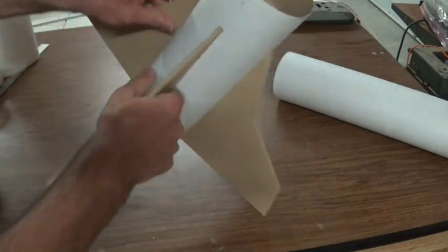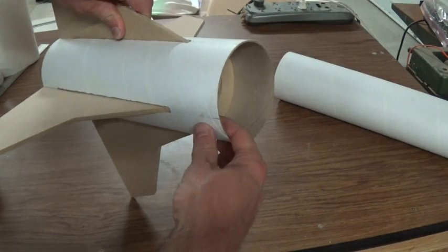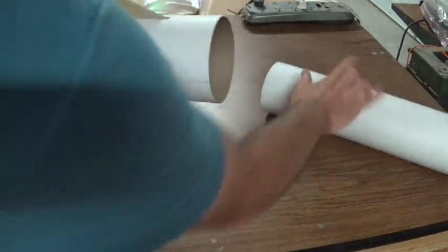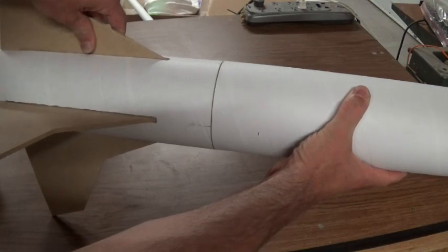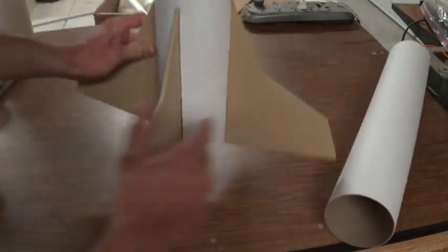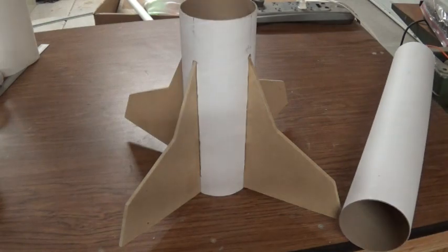And that's my finished fin assembly. The only thing left is to use a small cardboard coupling, glue that in place, glue it back onto the rest of the body tube, and finish the rest of the rocket. I hope you enjoyed the video — thanks for watching.